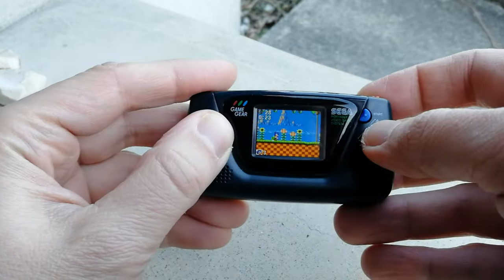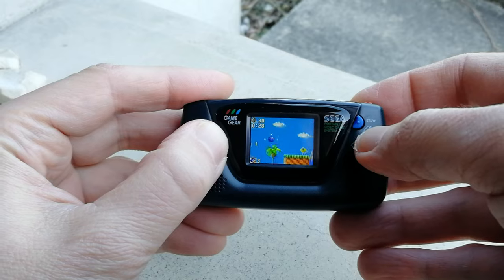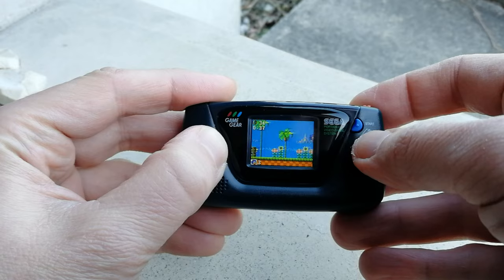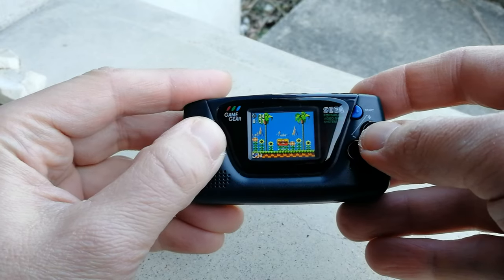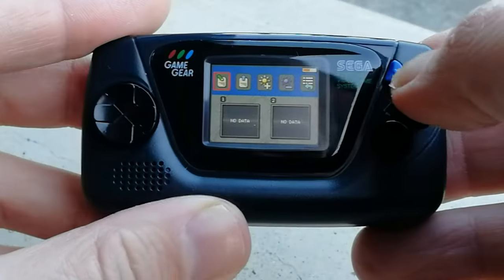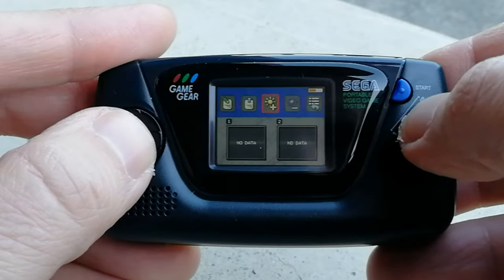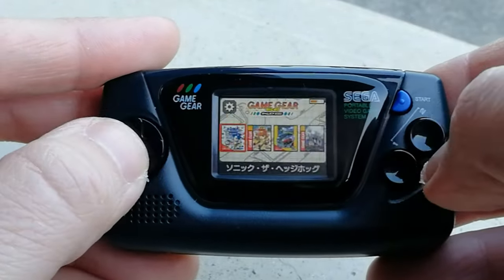The gameplay is a bit distorted. This game really needs no introduction — it's Sonic the Hedgehog. We can get to the in-game menu by holding the Start button, and this is where we can save, load, and change the brightness. By lowering this we can extend battery life. There are two save slots per game, and the button on the very right exits to the game menu.